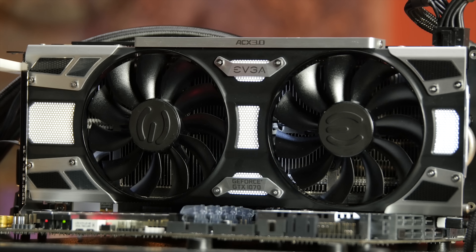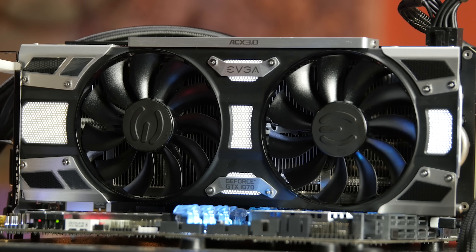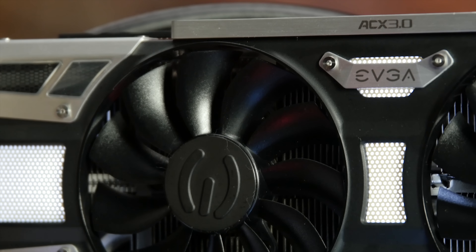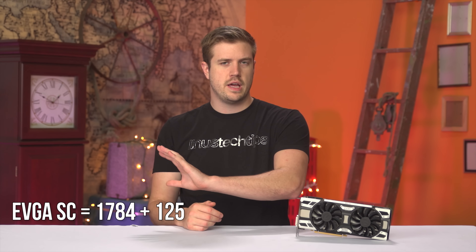We cranked up both our EVGA SuperClocked and our Founders Edition 1070s to see if the SuperClocked would flex its muscles a bit more. We achieved a 125 MHz overclock on the SuperClocked over the factory overclock, and a 200 MHz overclock on the Founders Edition using both MSI Afterburner and EVGA's Precision X and OC Scanner. Because the SuperClocked had a 100 MHz factory overclock, it was only running 25 MHz faster than the Founders Edition after dialing in all settings.